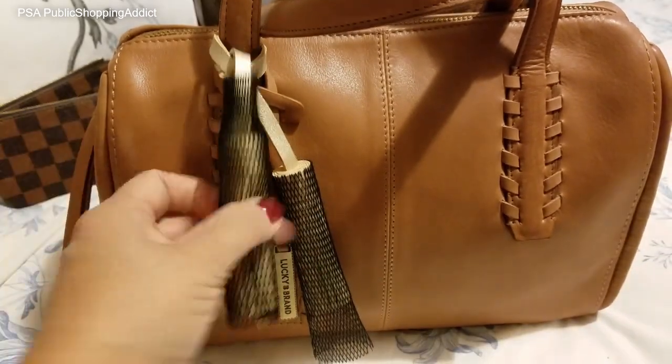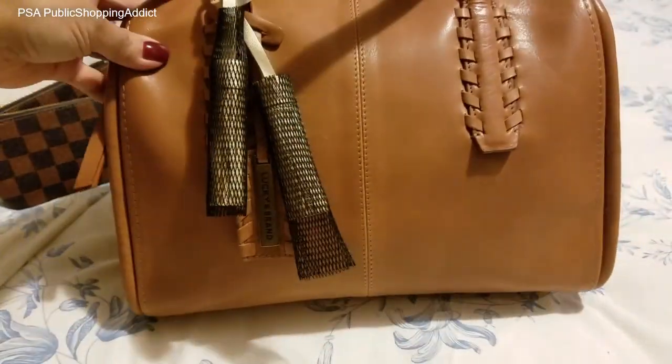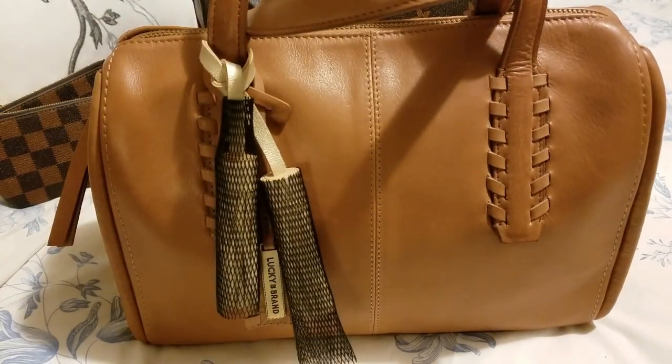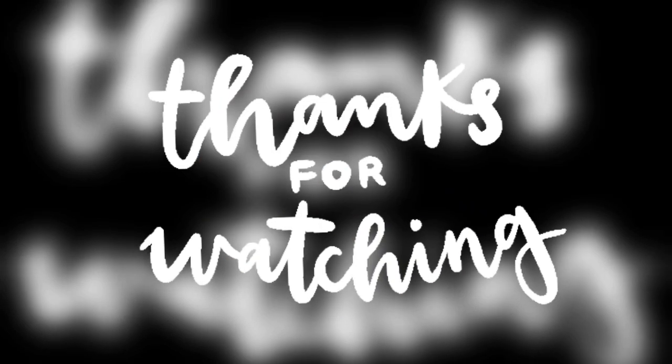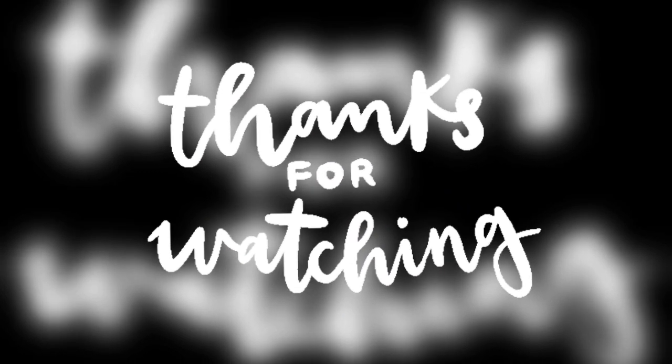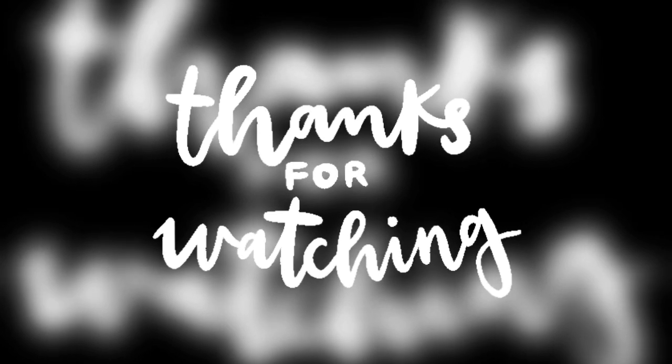This looks nice on my Lucky Brand bag — I picked that up over the summer at TJ Maxx, which I hope to do a PSA on. But yeah, all in all, really happy. Looks great. Until the next time, Addictionistas — thanks for stopping by. Stay safe. Don't forget to subscribe. See you soon.